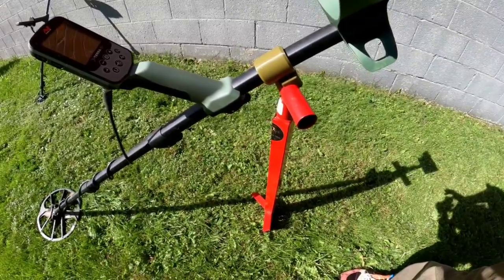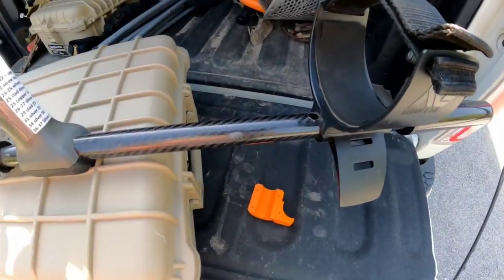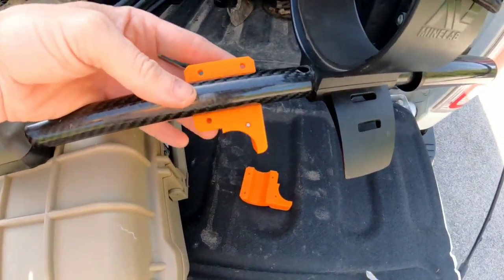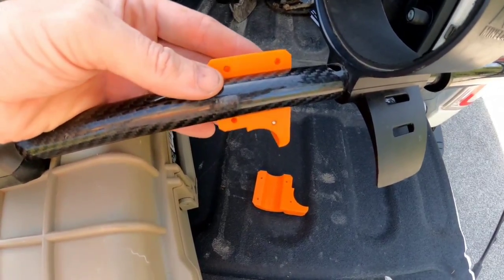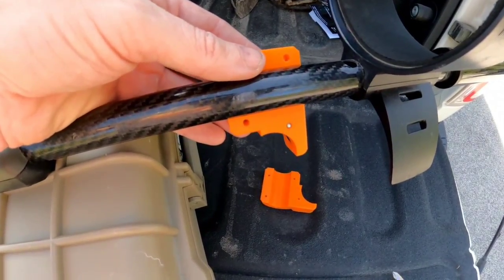Now I'm going to go ahead and mount the other one on the 800 and show you the same thing here. Not a problem at all with the diameter and the Steve's Detecting Rod's carbon shaft — that's going to match up perfectly. Let me get the screws in this one, and I'll show you how she mounts on the shovel as well.